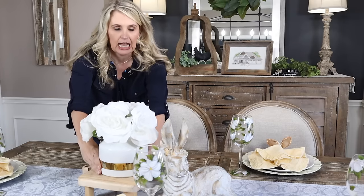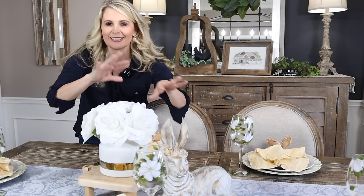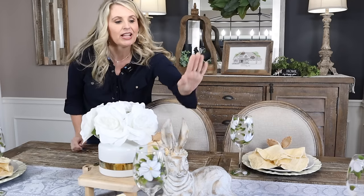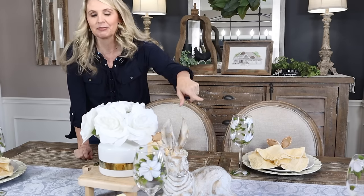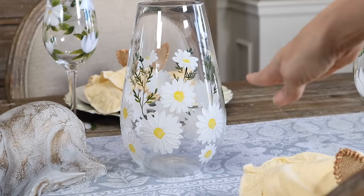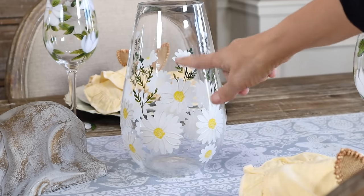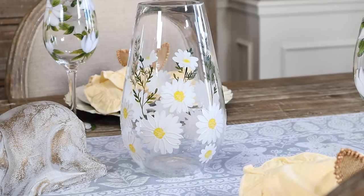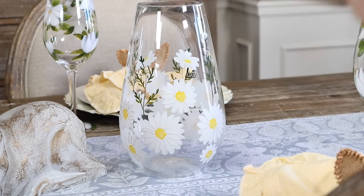I'm going to start placing things and see how it looks — I'm one of those people that has an idea and then starts playing around a little bit. I have another vase to put on the other side. This vase is so pretty and I love how it's hand painted with yellow flowers, which looks so nice with our drinking glasses and napkins. Next I'm going to add real flowers — one of my favorite things to do because it gives personality and really adds hominess to your table.